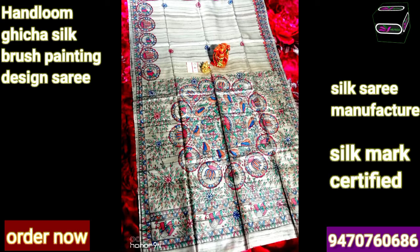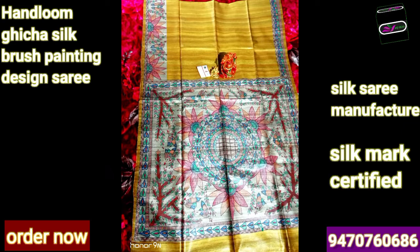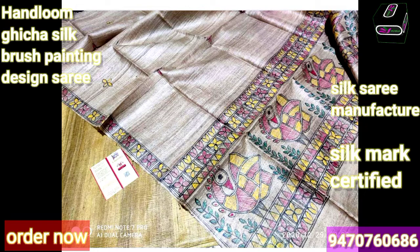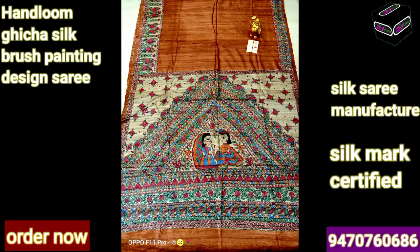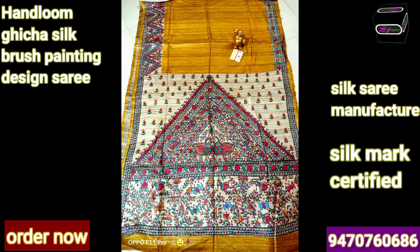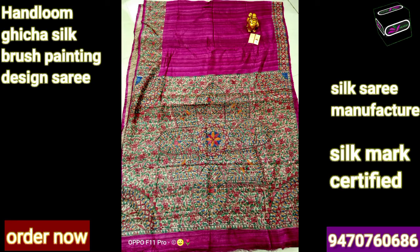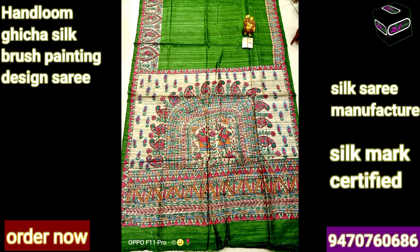We are giving a silk mark tag with each and every saree. You can see we have registration on the silk mark tag. If you find the saree is not pure silk then you can go for any lab inquiry - you will get pure silk from our site MJ Silks. We prefer always the best quality and we never compromise on any saree's quality. Our designer designs the saree beautifully - first they draw the design by pencil, then dark the outline, then color the saree by brush in different color combinations.